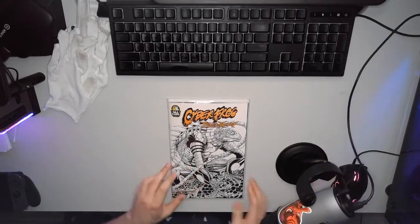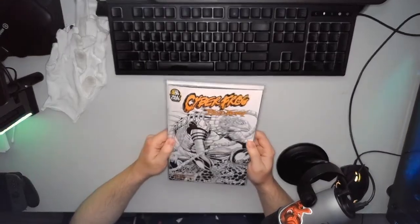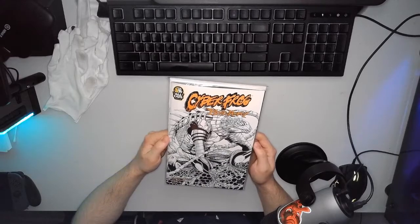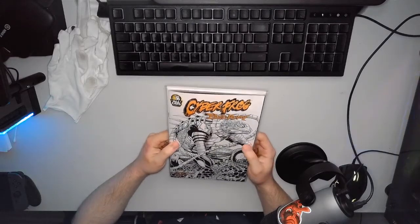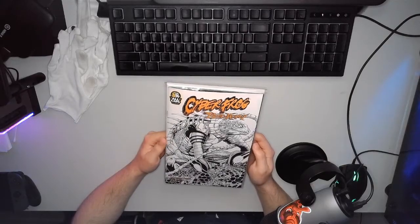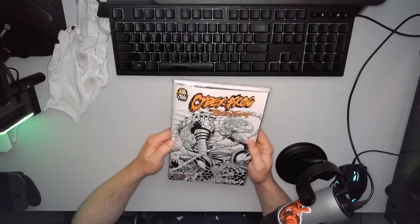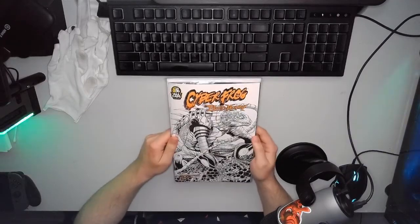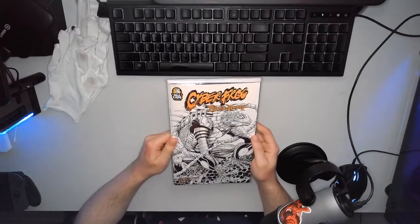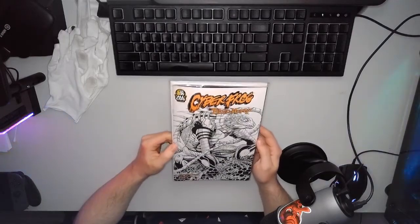Hey everyone, Faye Konda here. Today I wanted to make a review of a book that I had been meaning to review for a while. I'm actually super camera shy, so that's why. Anyway, Cyberfrog Bloodhoney — one of the capstone books in the modern comic era, I would say.